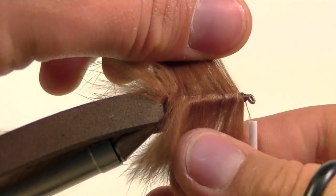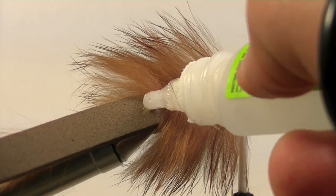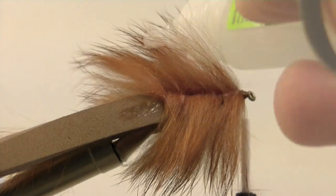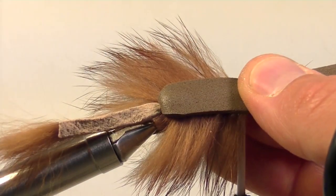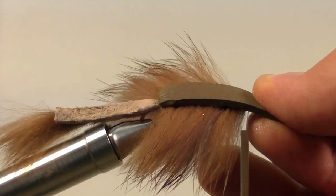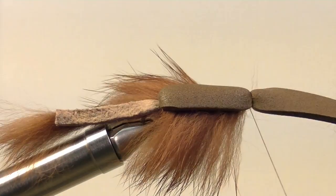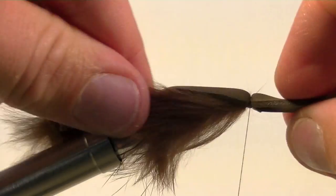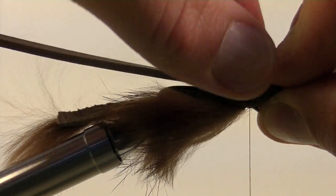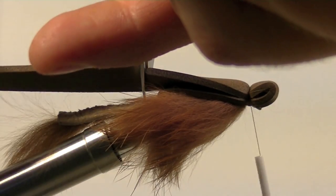Once we think we have an even amount of rabbit hair on each side, take a little bit of zap-a-gap on the back of the foam and pull it over the top. This super glue will help hold the foam to the top of the fly in case any sharp fish teeth disconnect the foam from the back of the fly. Secure the strip of foam behind the eye of the hook, then pull the strip of foam back over the top of the fly. Leave some excess in front of the eye and pinch that. Secure down the foam at this spot and then clip off the excess foam that hangs out past the end of the fly.